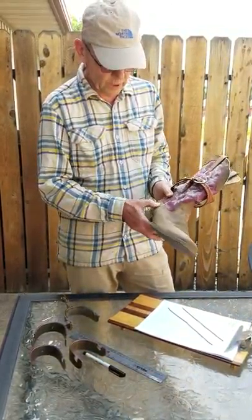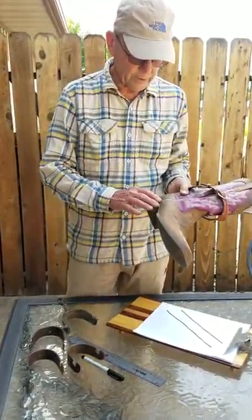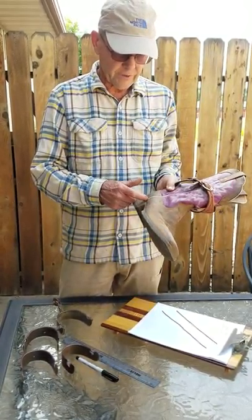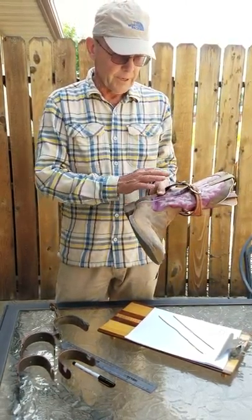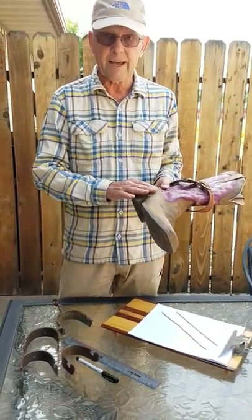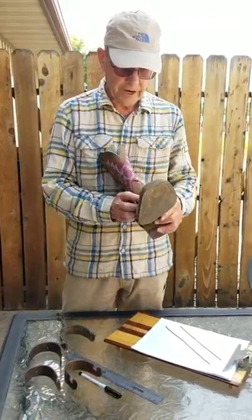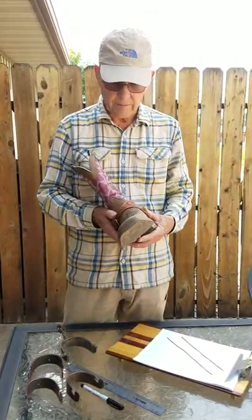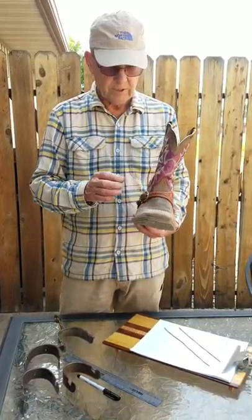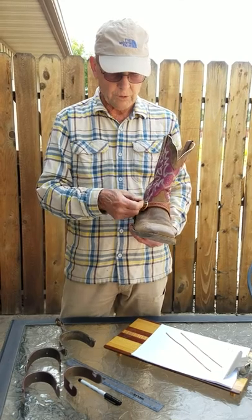Another issue is this welting here. You can see this person's used these spurs quite a bit and this welting is kind of flattened out. If you have a brand new pair of boots, this welting is pretty pronounced. But if you wear your spurs three or four days, that'll tend to flatten that welting out and then they'll fit a little better.